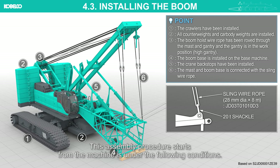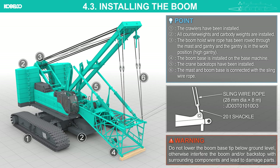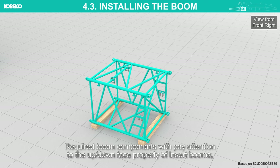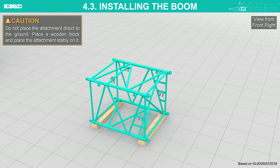Installing a boom: this assembly procedure starts from the machine under the following conditions. Do not lower the boom base tip below ground level, otherwise it may interfere with the boom and/or backstop with surrounding components and lead to damaged parts. Pay attention to the up/down face orientation of insert booms and place them near the boom base section. Do not place the attachment directly on the ground; place a wooden block and set the attachment stably on it. Attach the sling to the boom insert.